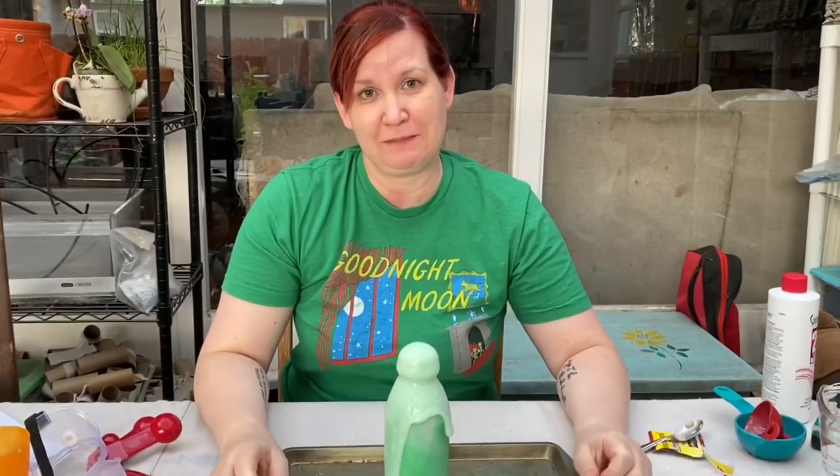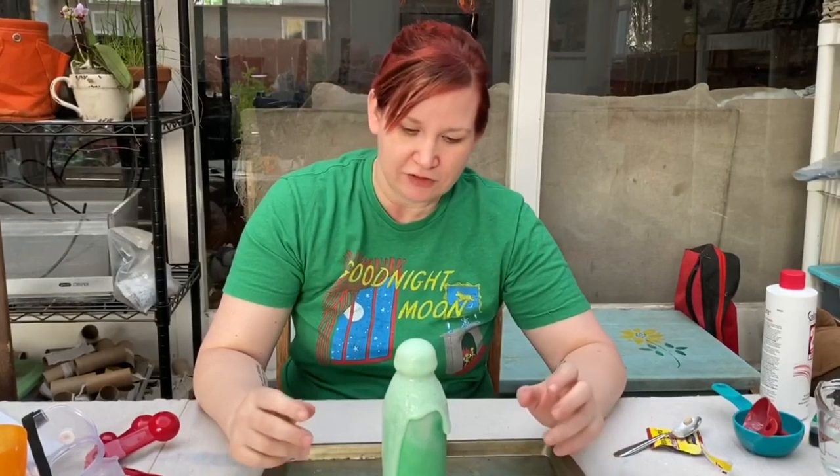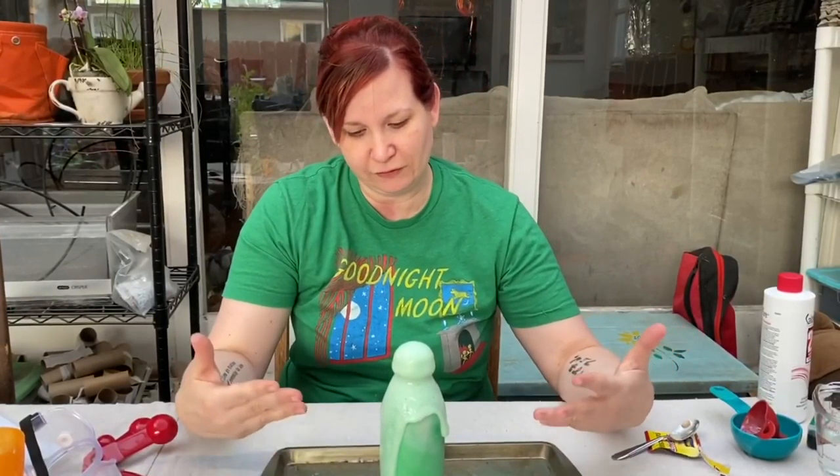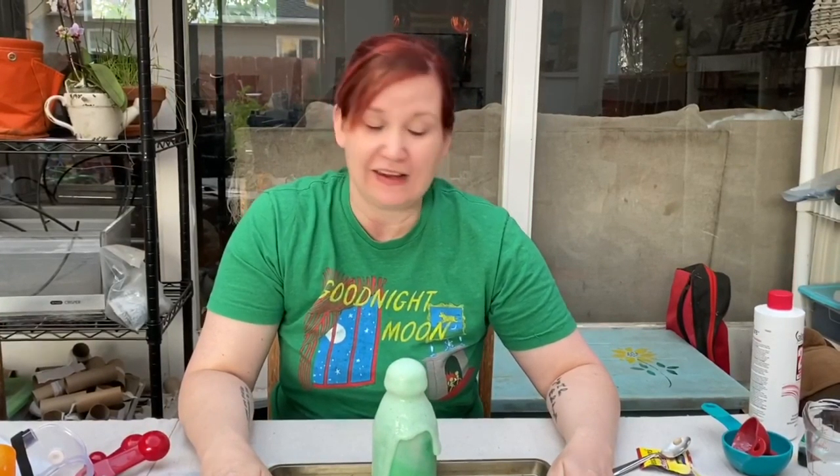That is elephant toothpaste. If you're wondering why I put on safety goggles, it's because I was expecting a much bigger and faster reaction — that's how it normally goes. But it's important to keep in mind that science is a process; you're not going to get perfect results every time. You just have to work with what you've got and figure out how to make it better next time. I'll do some more experimenting and see what works best.